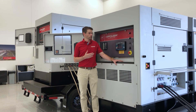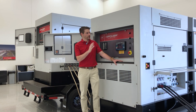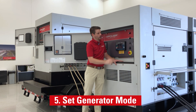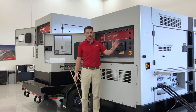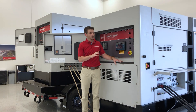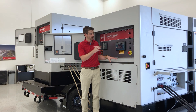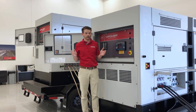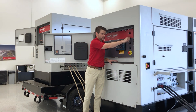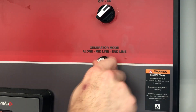Now we're taking a look at the control panel. There are two settings here that we need to take a closer look at: the generator mode and the controller address. The generator mode is the three-position selector switch here on the panel. The only two modes we need to look at for the paralleling system are midline and endline. If the generator is on the end of the paralleling communication chain, we need to have this mode in endline. If the generator is in the middle of the parallel communication chain, we need to have this mode in midline. For this application we have two units, and both units are going to be in endline.